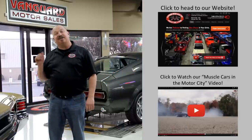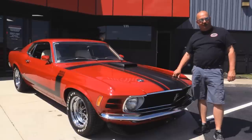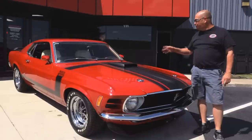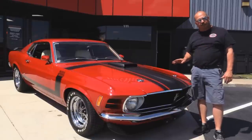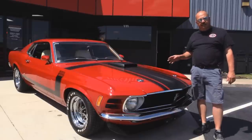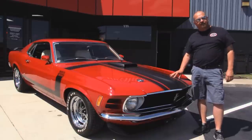Now let's go outside and check out what we've got for you today. We're outside here now with our 1970 real Boss Mustang. 302 Boss, shaker hood, four-speed, white interior. Stick around because we're going to put this baby up on the lift so you can check out the underside. We're going to get under the hood and check out that 302, get in the interior, get in the trunk, and show you everything you want to see. Go to our website at VanguardMotorSales.com. Now let's fire this little Boss up.